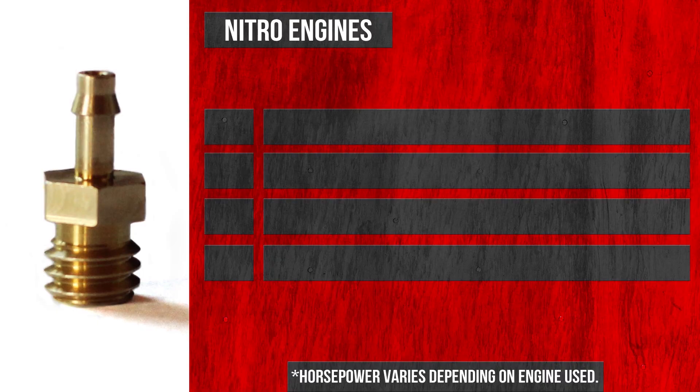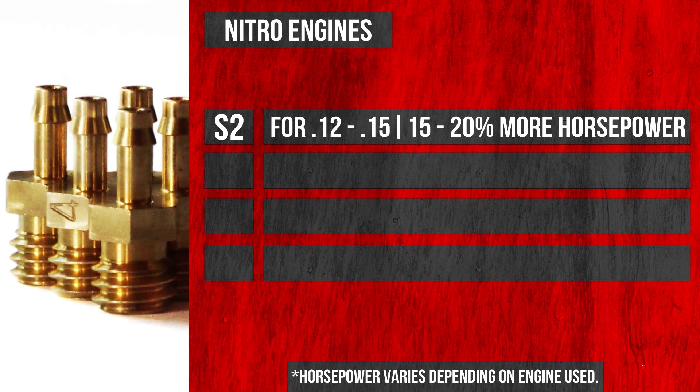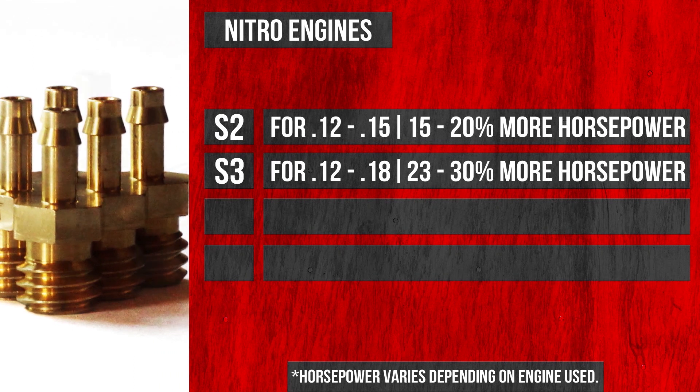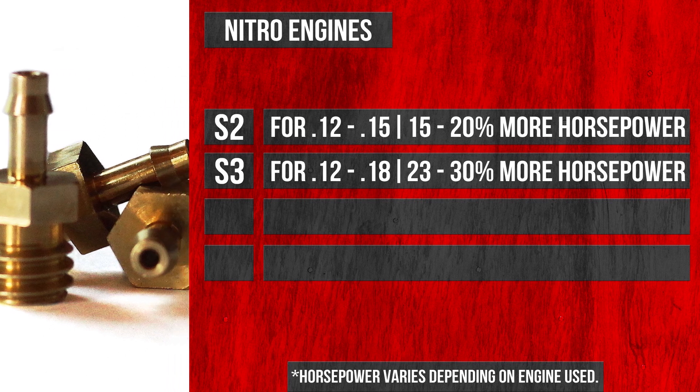Now let's break down the different sizes and uses of the reed valves we offer. The first one is the stock S2 valve, used on a 0.12 through 0.15 size engine — that's going to give you roughly 15 to 20 percent more horsepower. The next one is the S3 valve, which you can use on a 0.12 through 0.18 size engine, giving you roughly eight to ten percent more horsepower than the S2.